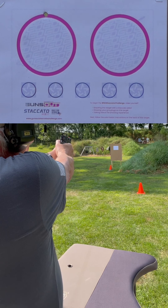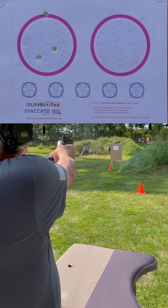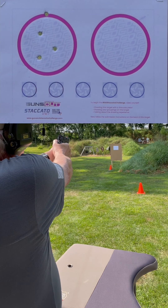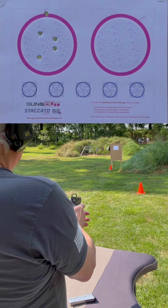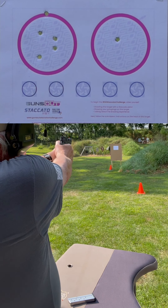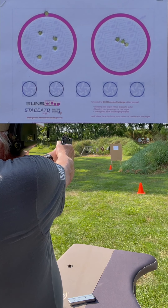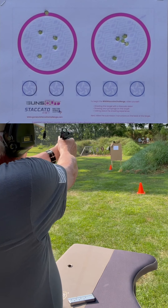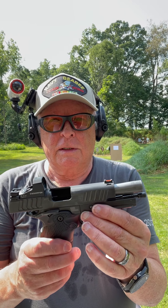Pulled that one high. All right, that's the Staccato C at 15 yards. Let's bring it into seven and try those one-inch circles at the bottom.